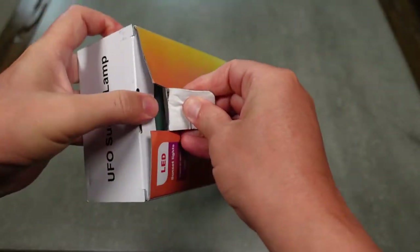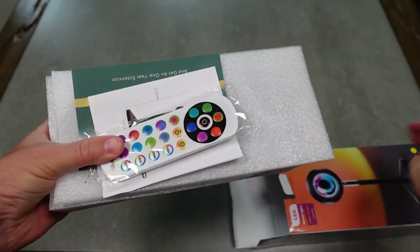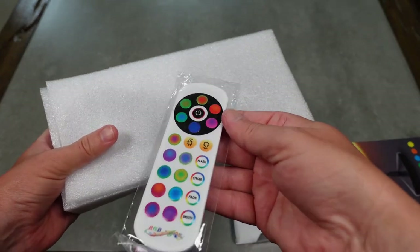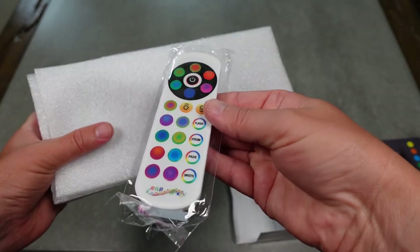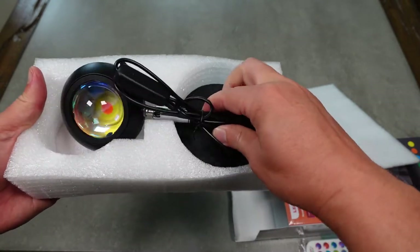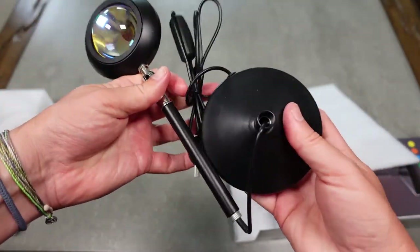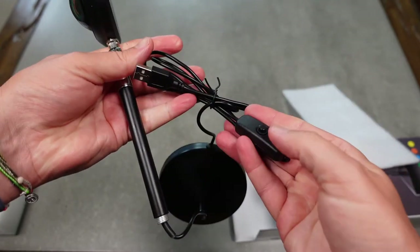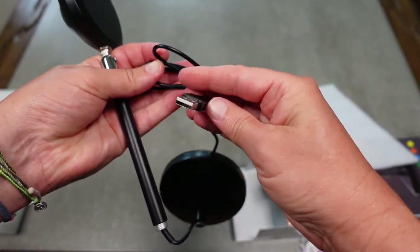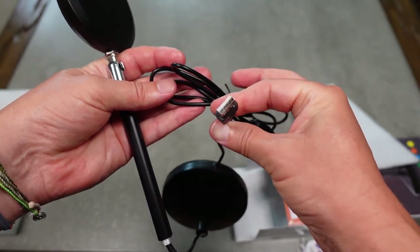So let's open this up and check out the contents and then I'm going to show it to you in action. Of course you've got instructions in the box, and then you've got your remote control to change the different colors, modes, brightness levels, and things like that. And then you've got the lamp itself. It does have an on/off button and it plugs into a USB power supply. It does not come with a power supply, so you'll need to provide your own, but you can plug it into any standard USB charger.